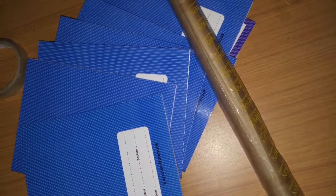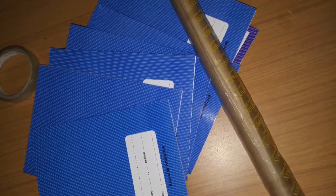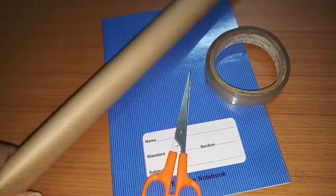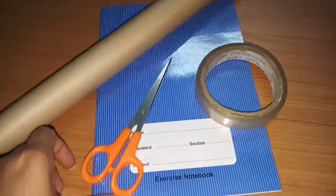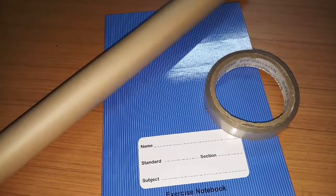In today's video we will see how we can cover notebooks without scissors, in very smart ways. Usually we use a cover for a notebook with cello tape or a stapler, but sometimes if we don't have scissors, we can cover without them.